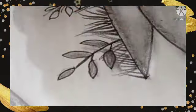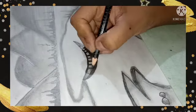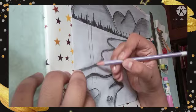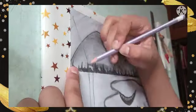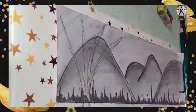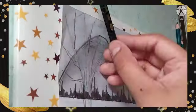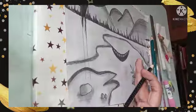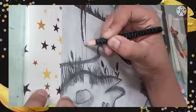For making a watery effect, erase your shaded part using an eraser. You can also use a whitener or a white gel pen for making these kinds of textures. These are the basics of pencil shading, and from this technique we make almost all the objects in the painting.